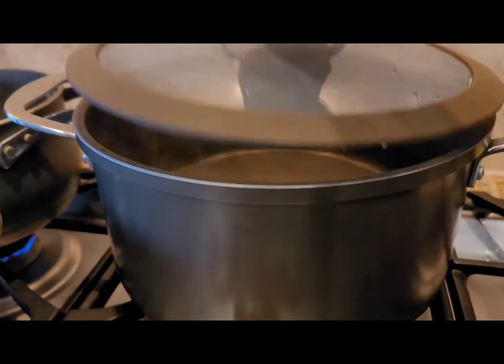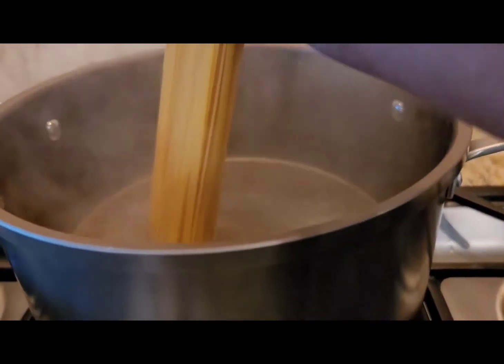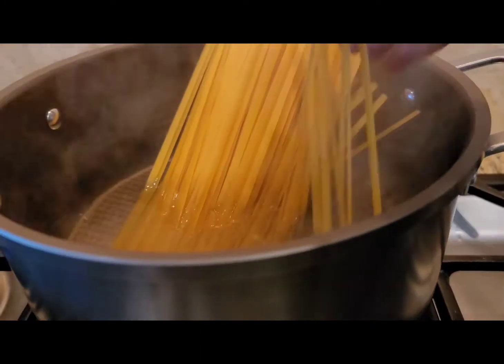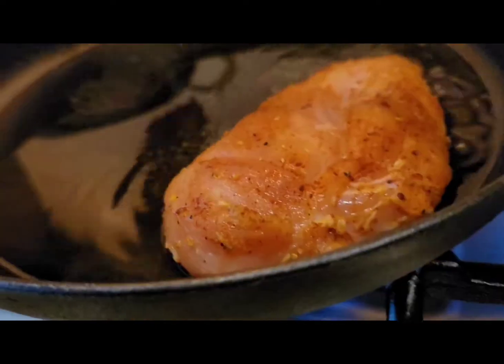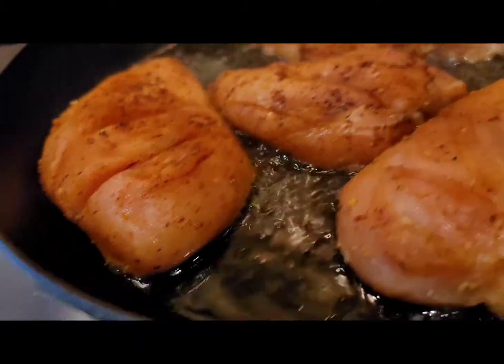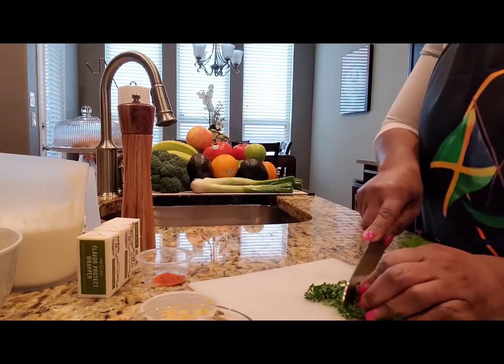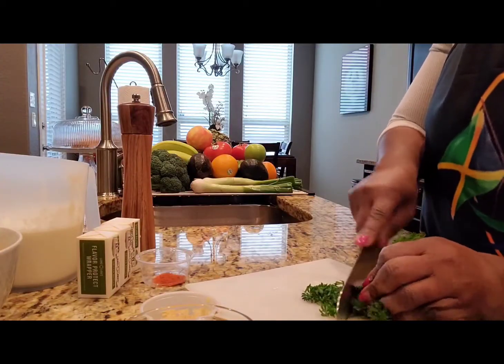In a stock pot over high heat, bring some water to a boil, then add some salt, and add your fettuccine pasta. In a cast iron pan over medium heat, I'm gonna add some olive oil, and once that is hot I'm gonna add the chicken breast. I'll allow this to cook for about three minutes, and in the meantime I'm gonna go ahead and chop some parsley.